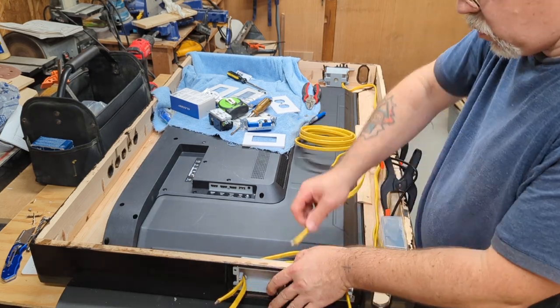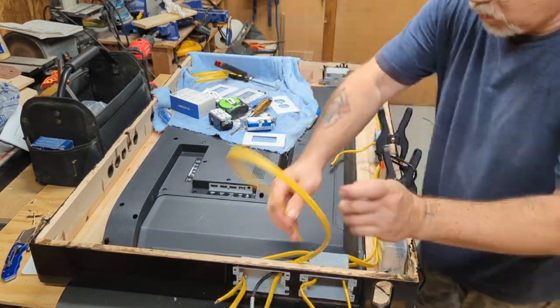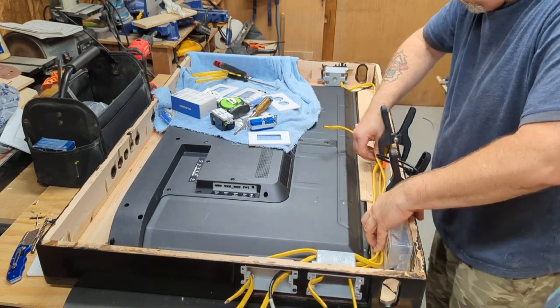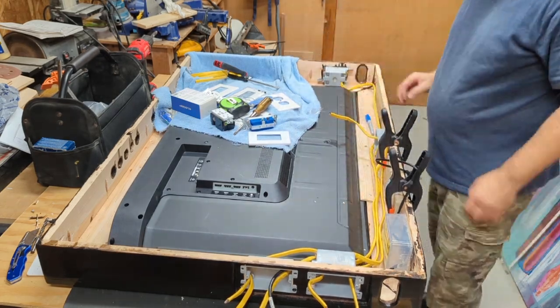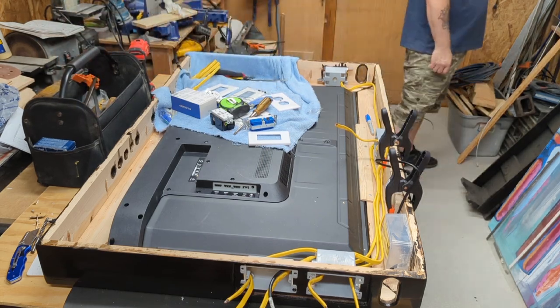One of the reasons I wanted to leave all this video footage is so that if you decide to make a box similar to this one, you can rewind it, slow it down, and see how I did my particular case. If that helps you out in any way, there you go.